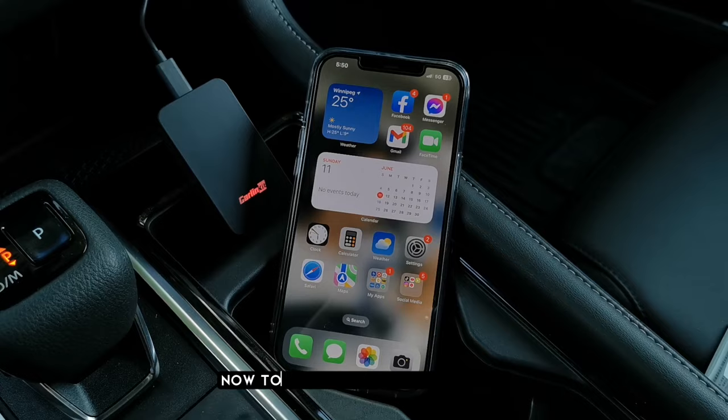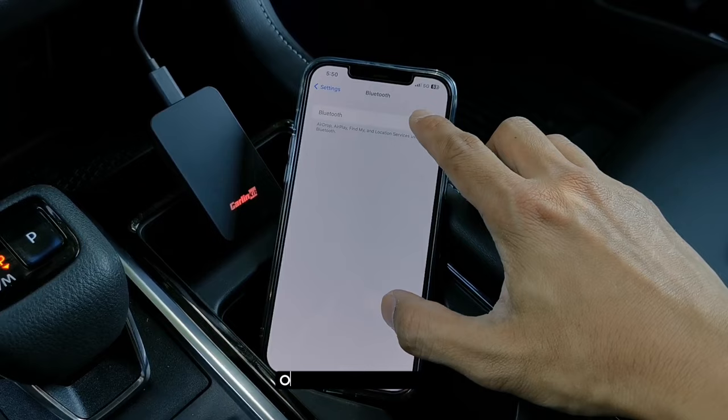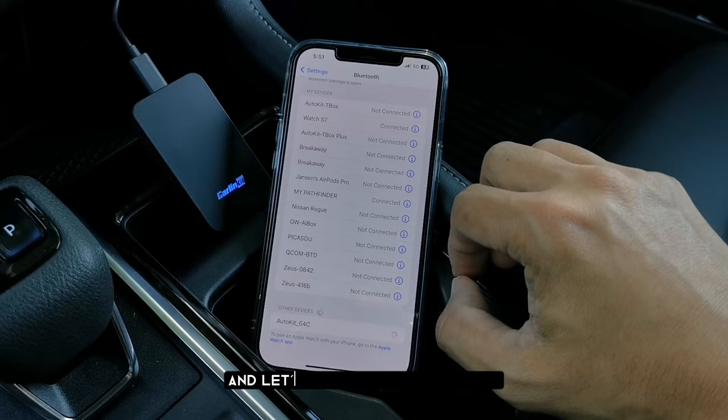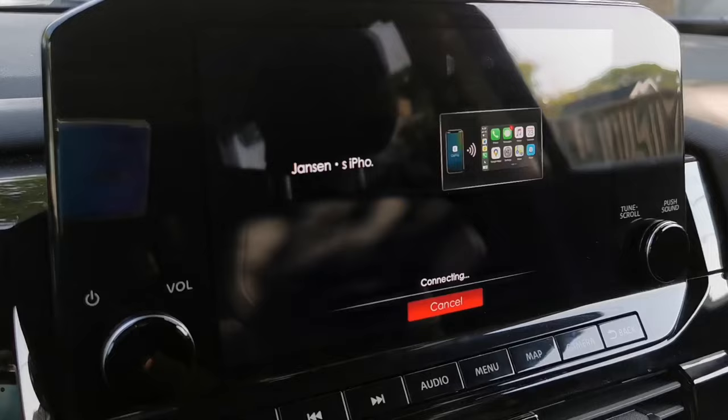Now to connect to Apple CarPlay, go to your iPhone settings and turn on iPhone Wi-Fi and Bluetooth. It's actually the same setup that we did on Android Auto. Once done with that, just wait for AutoKit 64C to appear in the search devices. Select and tap this device and let's wait a few seconds while the Carlink Kit 5.02 Air is being recognized by the car's infotainment system.